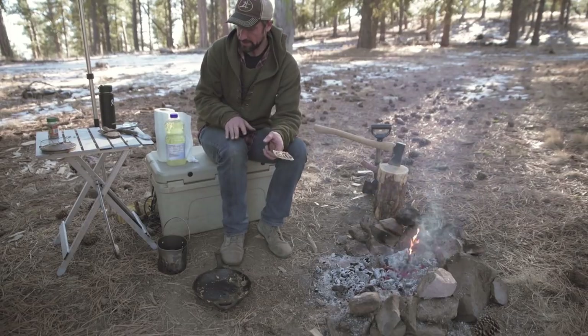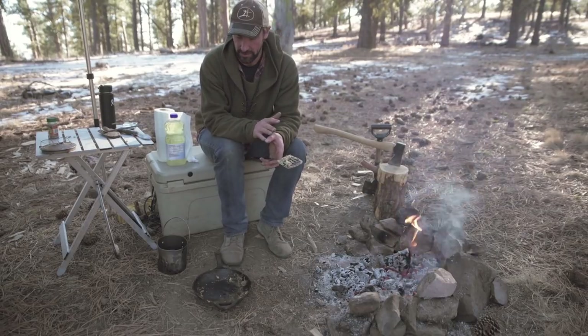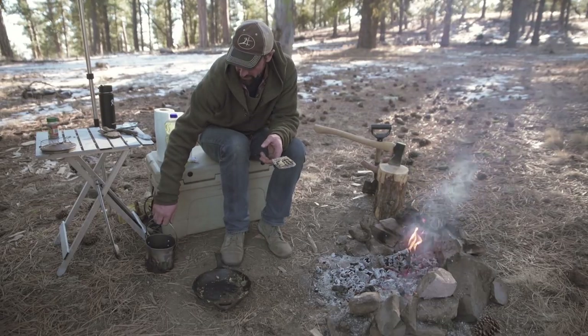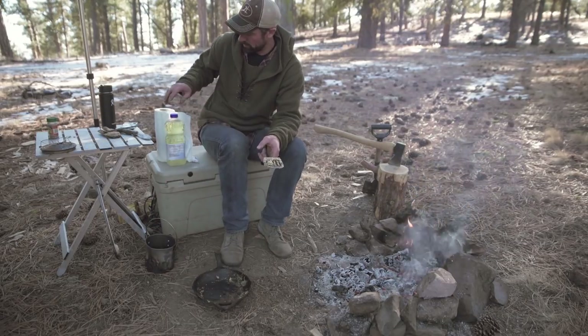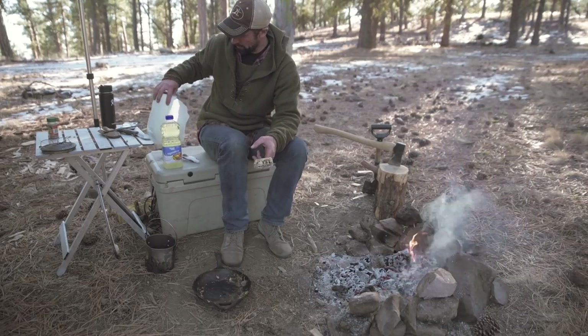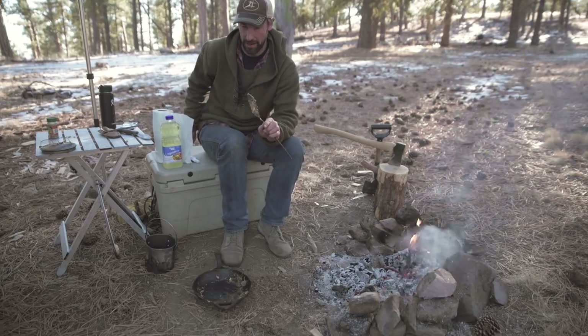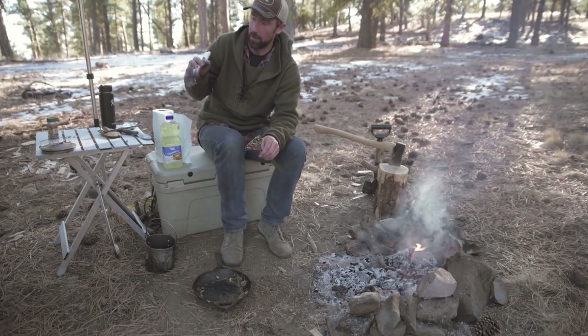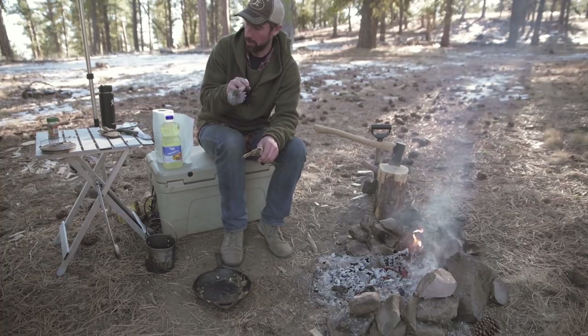So the main things I use when I'm going to clean out the cast iron skillet: fresh water, which I just have in here — no soap or anything, just plain water. I have some cheap vegetable oil, some paper towels, my spatula, which is also dirty, and a little scrub brush.